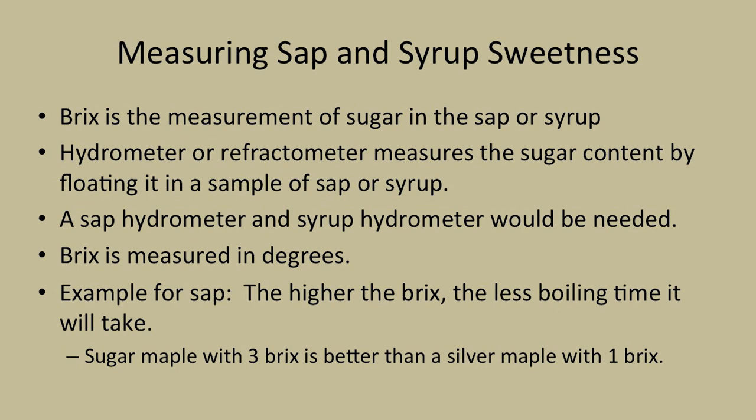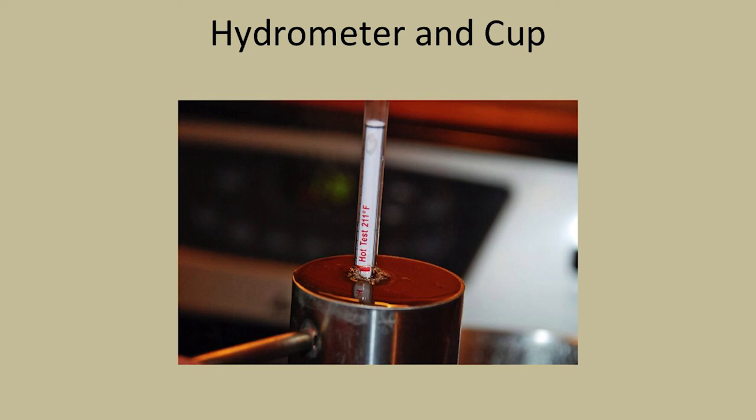For measuring sap and syrup sweetness, brix is the measurement of sugar we're looking for. A hydrometer or refractometer measures the sugar content by floating it in a sample of sap or syrup. There are hydrometers and hydrometer cups out there for sale that you may want to get. Brix is measured in degrees - the higher the brix, the less boiling time. A sugar maple with 3 brix is better than a silver maple with 1 brix. You're looking at around 67 brix when the syrup is ready - these publications will guide you through that.